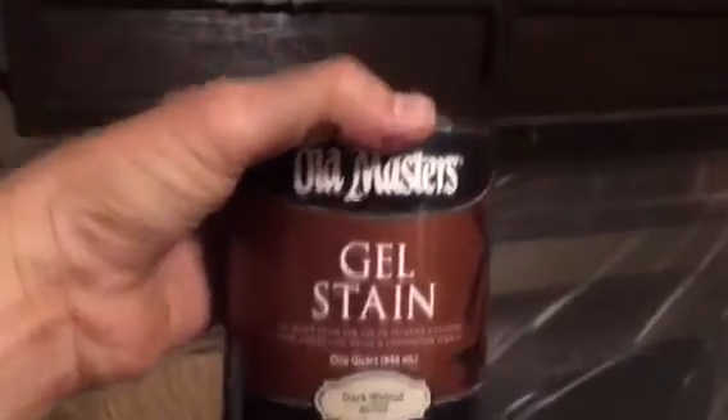See this? This is what this used to look like and this is what it looks like now. We're using a product called Old Masters Gel Stain Lace. Here it is — Old Masters Gel Stain Lace.